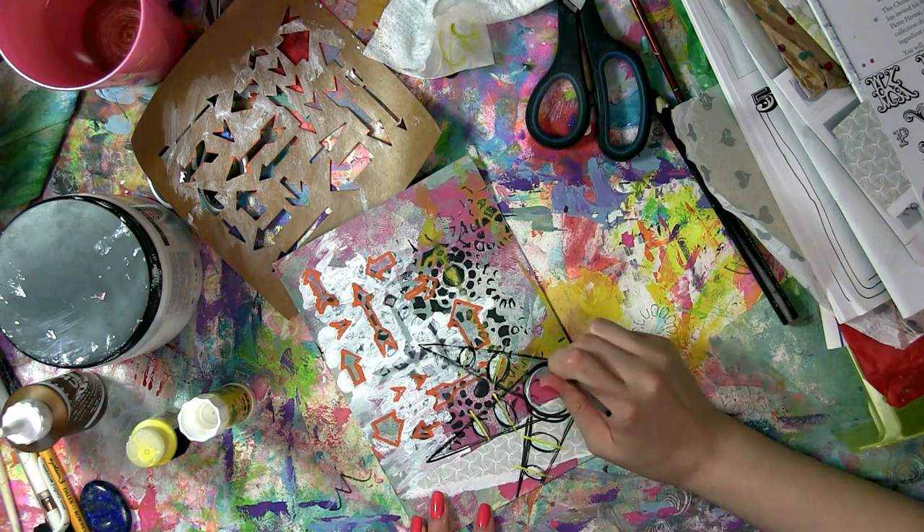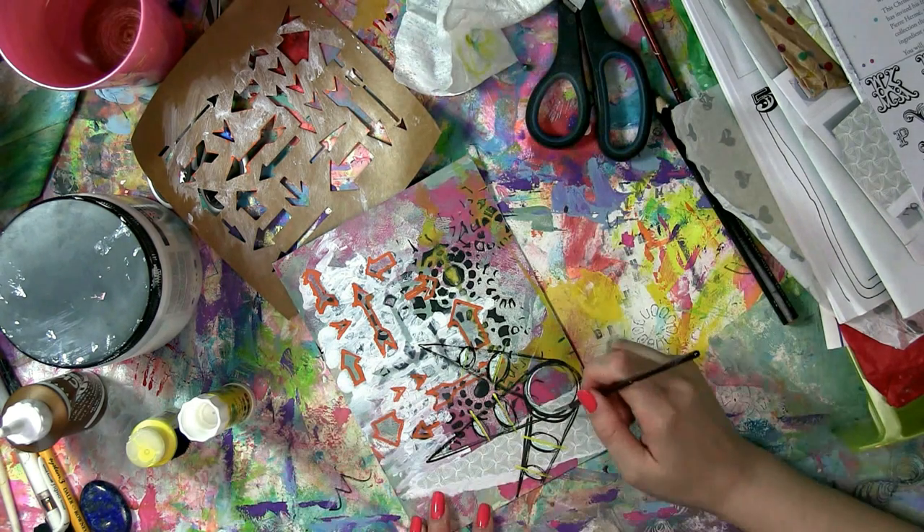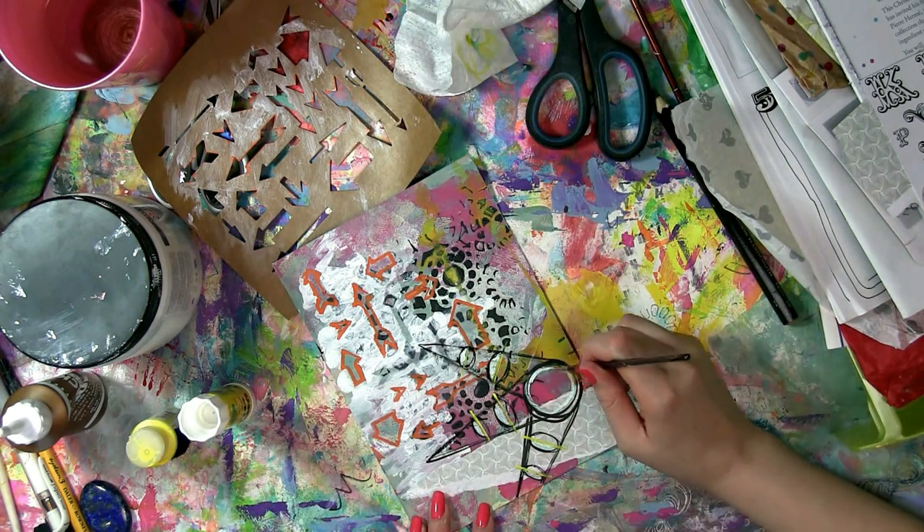To make my Leonardo da Vinci shape I just use my Pentel brush pen and a few different acrylics.